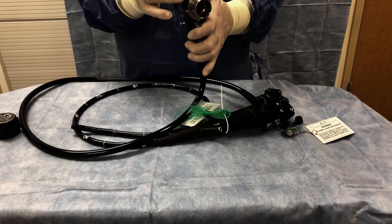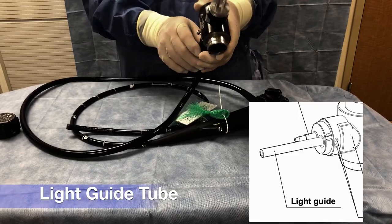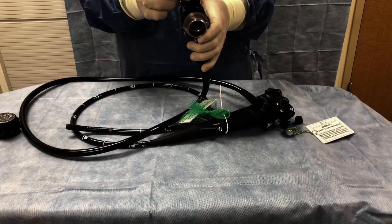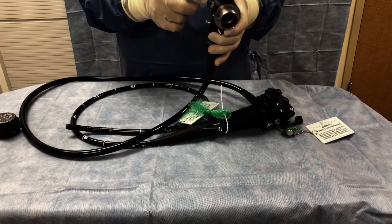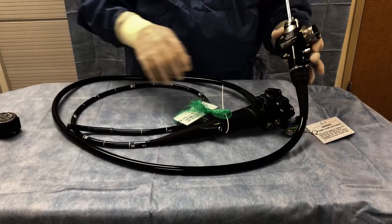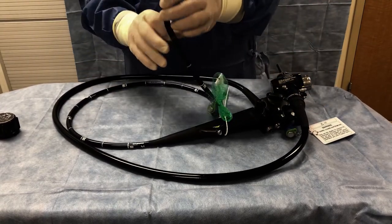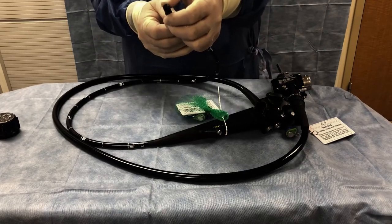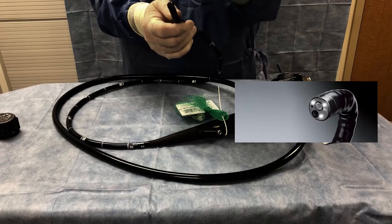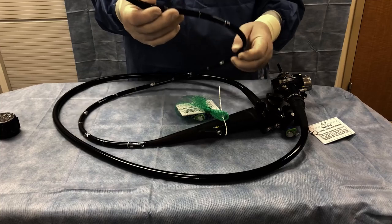This long tube is called the light guide tube. It has fiber optics in it that go down through the light guide channel, through the control handle, and down to the tip of the scope. There are two what I call headlights on the scope, and those two headlights illuminate whatever we are trying to see inside the body, because it is pretty dark in there.